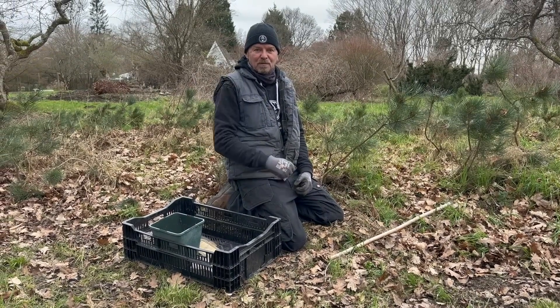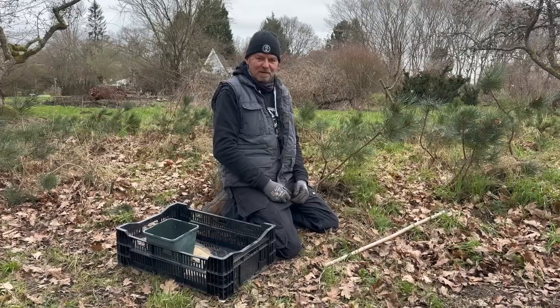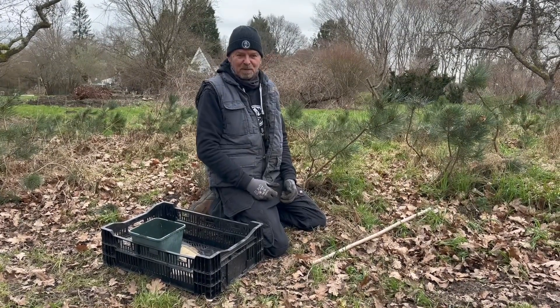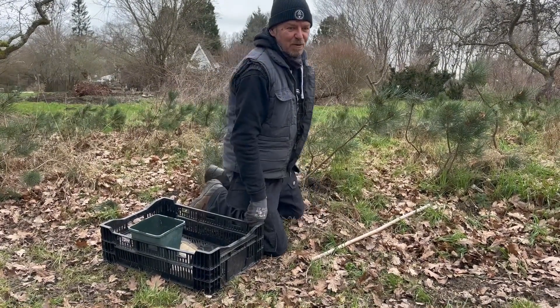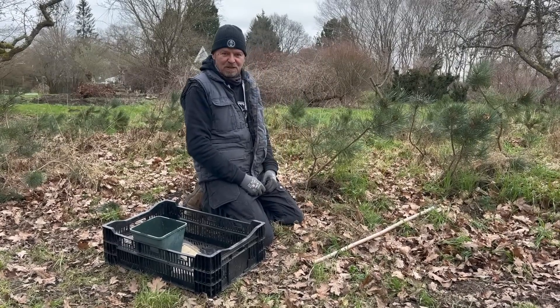Hello everybody, Padma Priya from Herons Bonsai here again. I'm going to try out a method I've never tried before, so I thought I might share it with you whilst I'm having a go and maybe we can follow it through in a follow-up video to see if it actually worked or not.